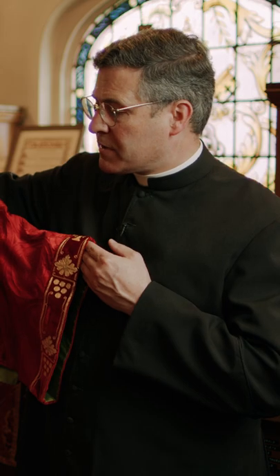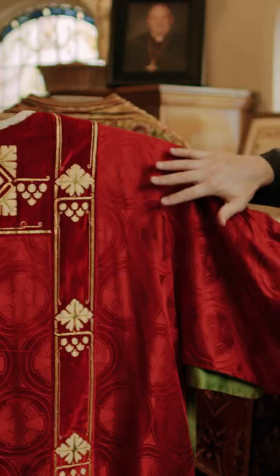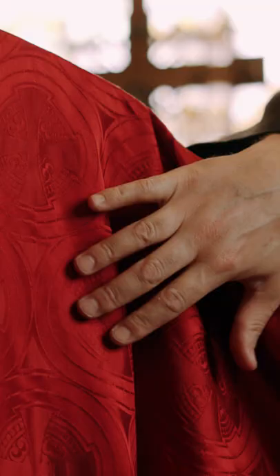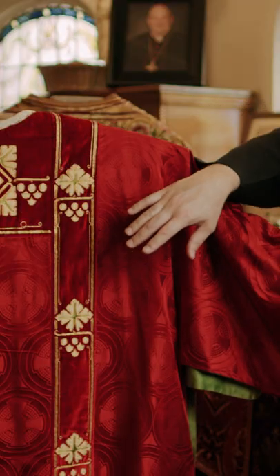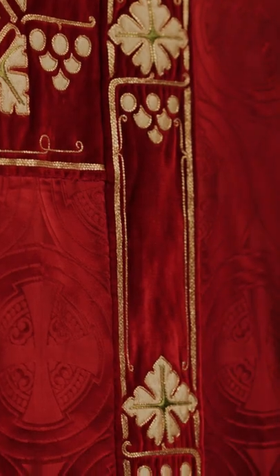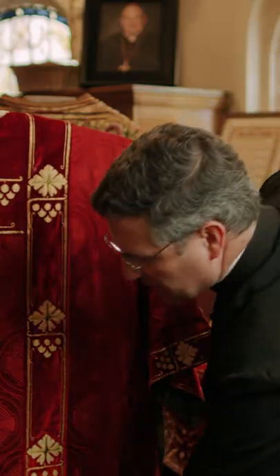Here we have a dalmatic. It is worn by a deacon who assists the priests at the Holy Sacrifice of the Mass. It is different than the chasuble. It's often made to match the material — both the regular material with the brocade on it — and then the orpheries match. You can tell from the orpheries this is meant for a deacon because of this band on the lower side.